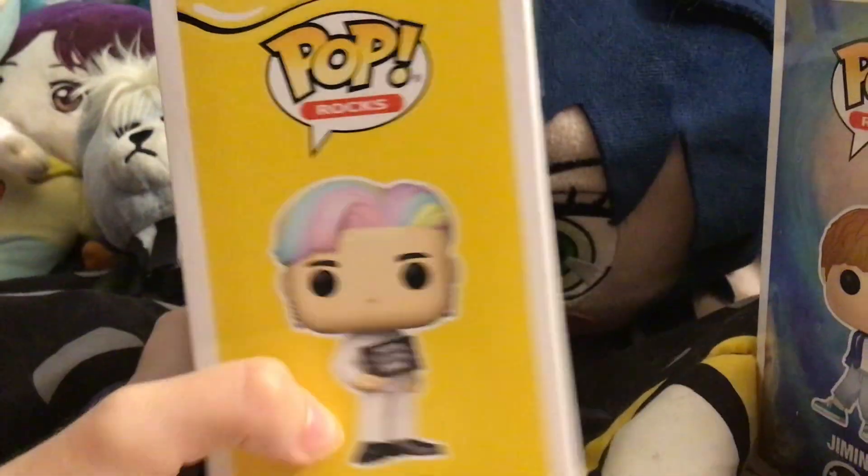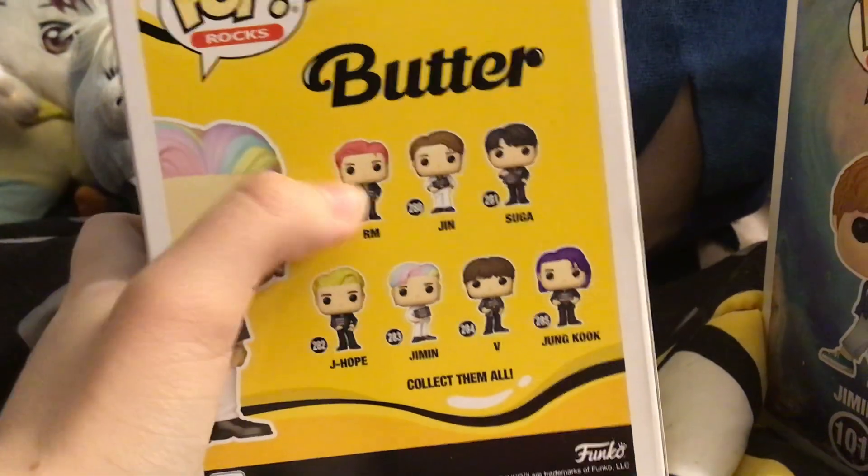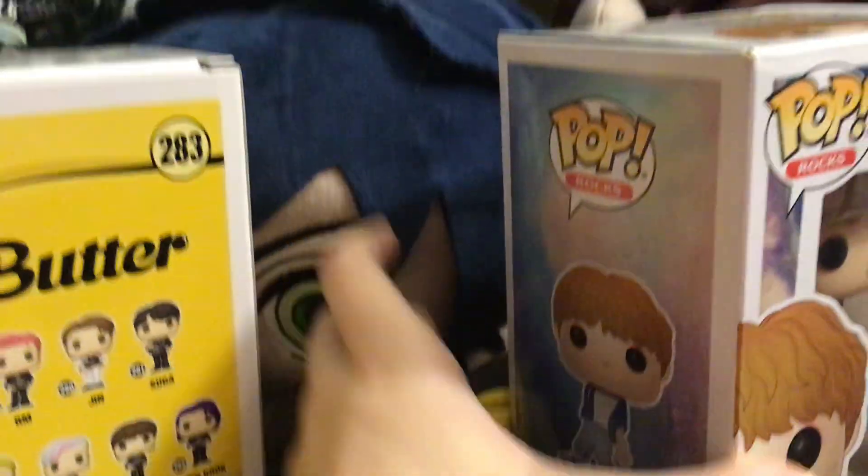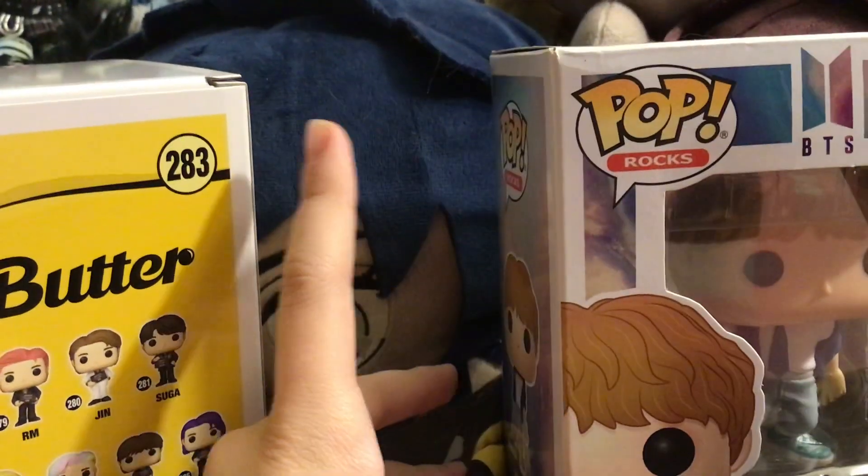The box is always the same as the other Butter Pops. RM did ship, so I just need Tae Cook to ship. I put the original one right here. Dynamite is in a six-pack from Walmart, so I cannot bring Dynamite out, but I can do the original.